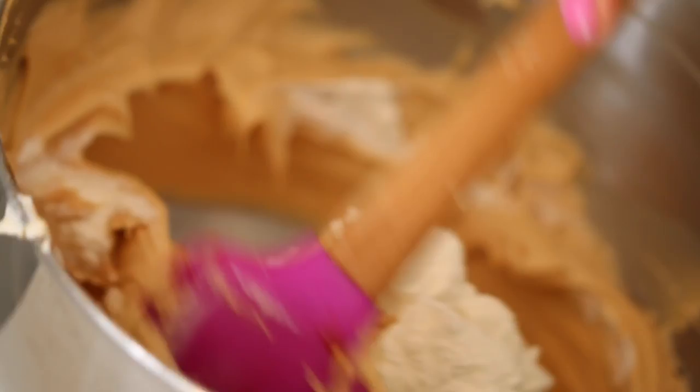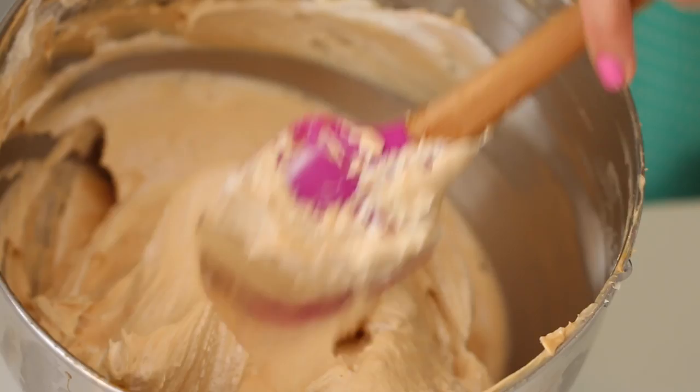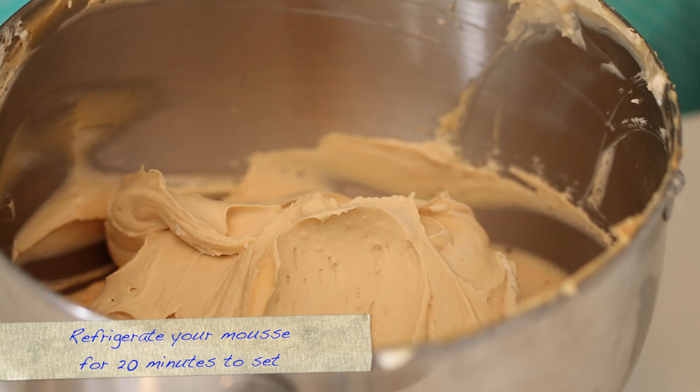We're going to introduce a little bit of the whipped cream into the caramel. Just add in a tiny bit — what it does is it loosens up the mix, to then be able to add the rest of it. So then just fold in the rest of your whipped cream. It makes it nice and light and fluffy. Once your cream is folded in, taste it. It tastes great — there's a nice bit of tang from the Philadelphia cream cheese, nice and salty from the sauce and creamy from the cream.